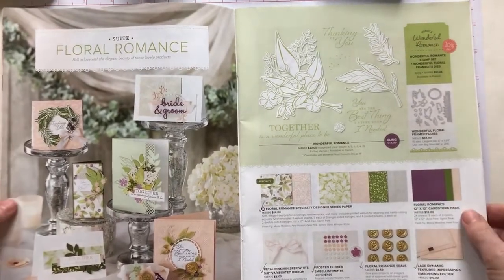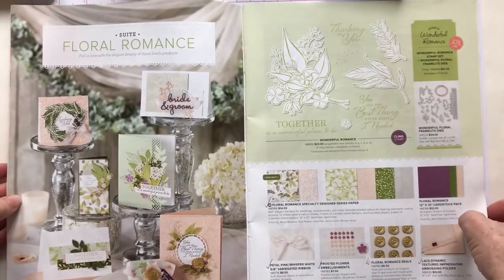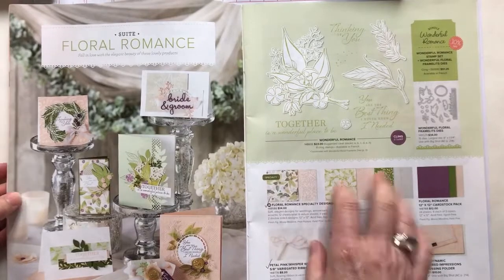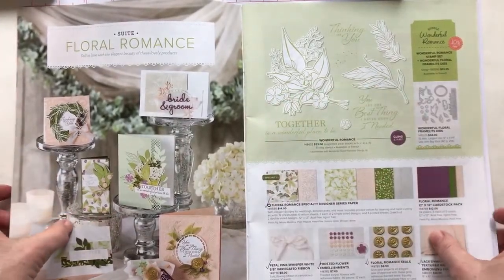Right now it's Sale-A-Bration 2, so if you spend $50, you can get a level 1 free Sale-A-Bration item. Or if you spend $100, you can get a level 2 free Sale-A-Bration item. So great time to order — there's no worry about things being sold out at this point.